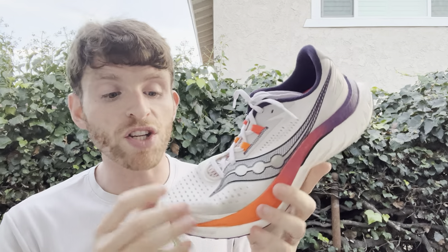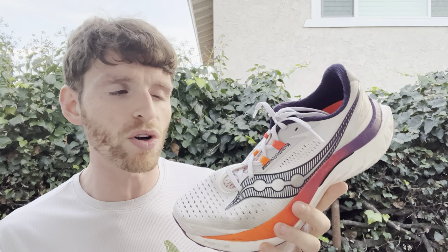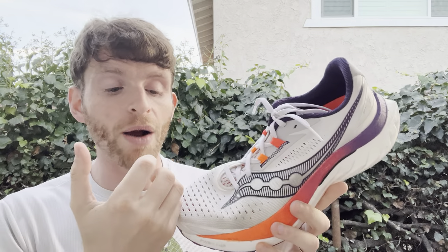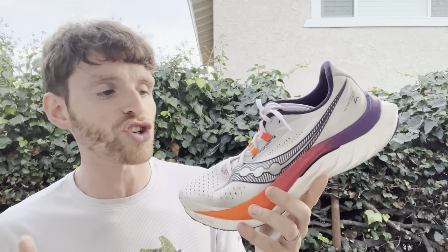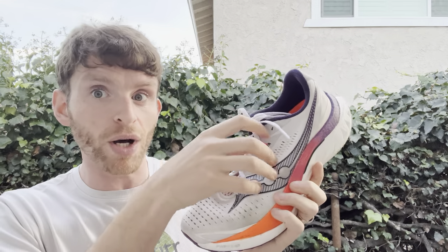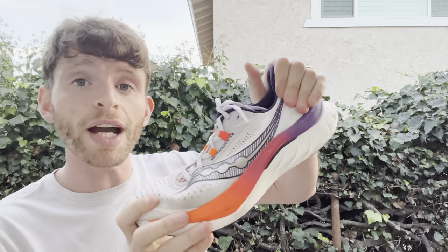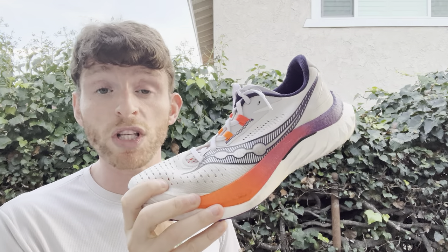The upper is where things have changed a little bit. I found that version 3 felt just a tiny bit short — not enough to cause problems, but something I noticed. Version 4 now has a tiny bit more length, not enough to change sizing, but a nice change. The midfoot has a lot more volume than I was expecting — I had to tighten down the laces to get a secure fit. Once I did, it was totally fine. If you want a little more volume, the Speed 4 might work really well for you. The heel counter is a little bit flexible, just like the last version.